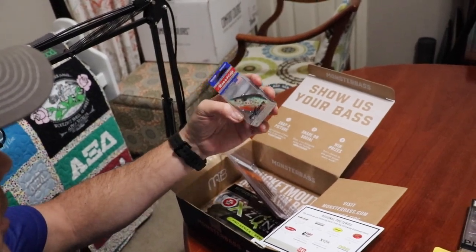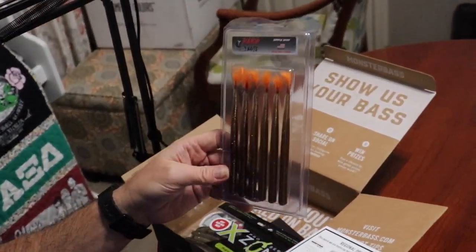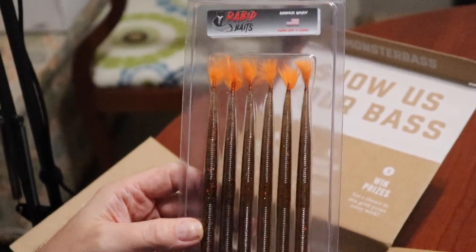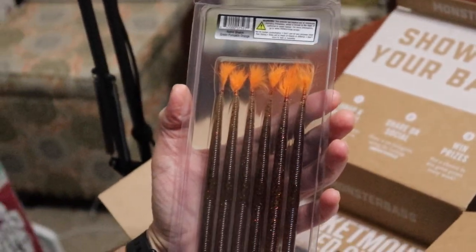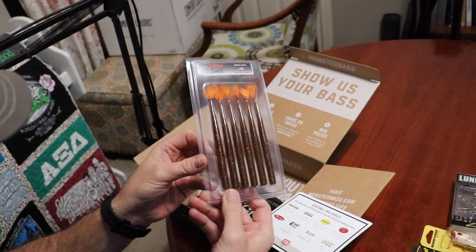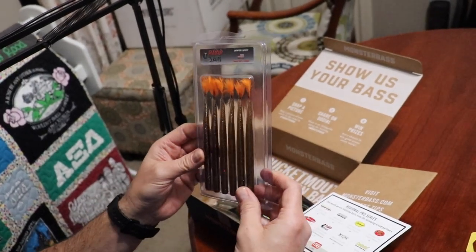Next up is the rattle trap. This is a Bill Lewis original rattle trap — looks like it's the orange spot. It's got Mustad hooks and the weight is a half ounce, length of three inches. Nice looking little rattle trap there. Next up is Rabid Baits — never heard of these people. We got a worm called the Shaker Worm and it's got fur for the tip of the tail, like little feathers. They call this the Green Pumpkin Orange Charlie Brown — it's got orange with more orange and black flake. Interesting. Designed for a shaky head.